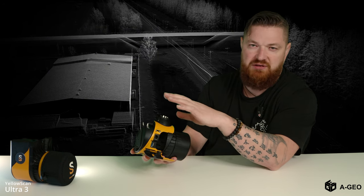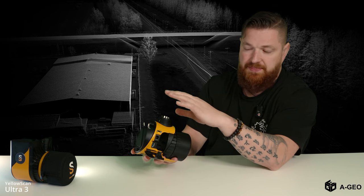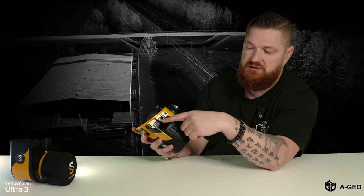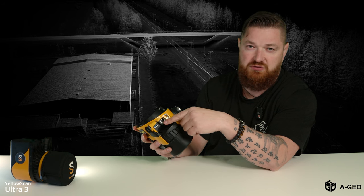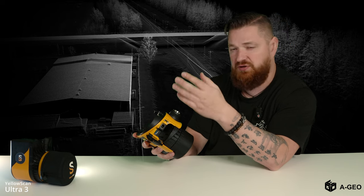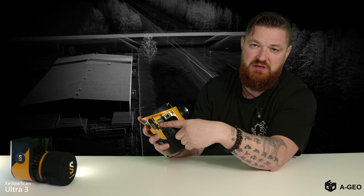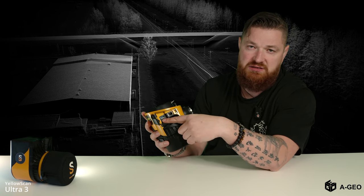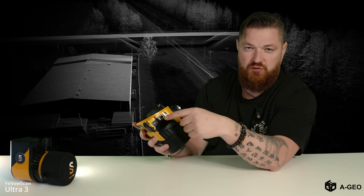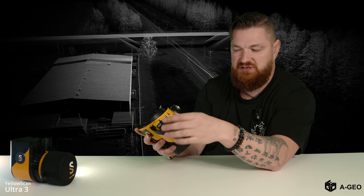You can fly with the Matrice 350 or 300 for at least 30 minutes. There's also a network cable port for changing settings and checking health status for technical support. And there's one fast USB port — all your data is stored on a USB stick. After the flight, just pull it out, put it in your computer, and process your data.